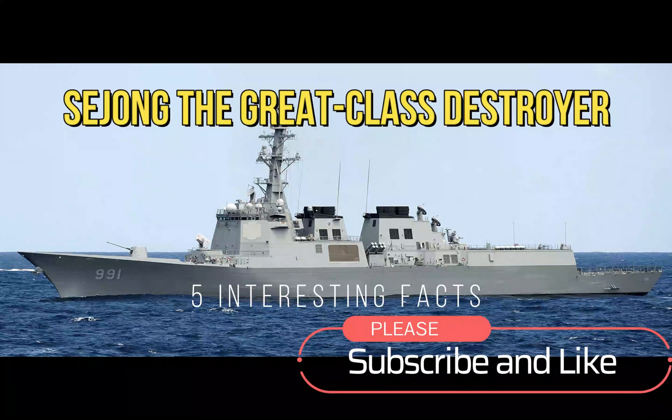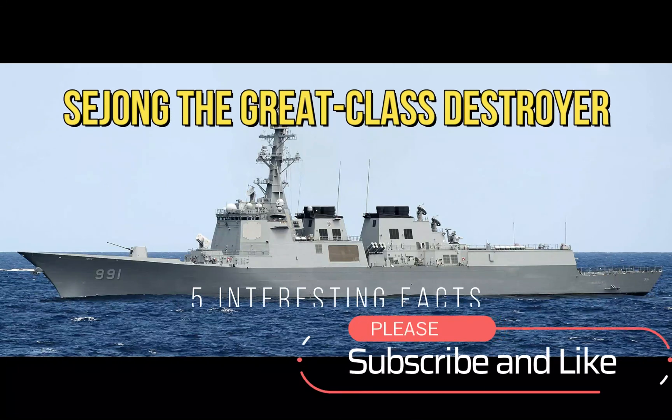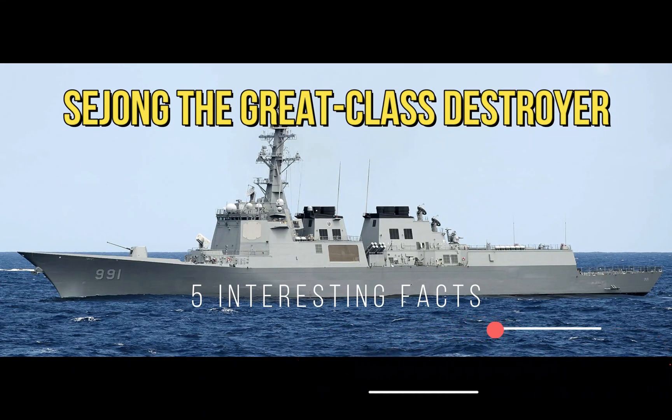Hi everyone, and welcome to my channel. In this video, we'll be talking about the Sejong the Great Class Destroyer from the Korean Navy.